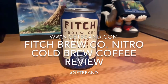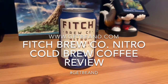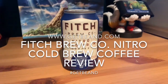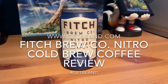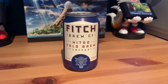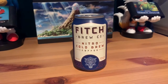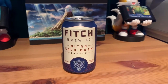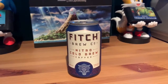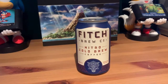Hello and welcome to another coffee review for www.getbeamed.com. I'm the Mean Beam Machine and today we're trying out something slightly different. We're trying out the Fitch Brew Co Nitro Cold Brew Coffee. We've tried various cold brew coffees before on our website but today we're trying our first nitro cold brew. I've not tried nitro coffee before so this is a new experience for me.